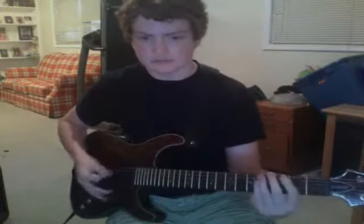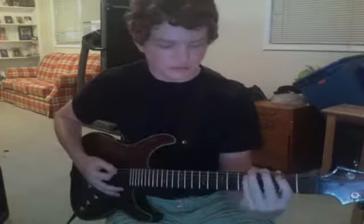Hi guys, this is Jesse here again, and I wanted to thank a website below — go check it out, it'll be in the description. This video is going to be about how to hold your guitar.